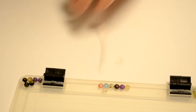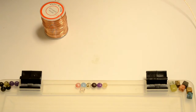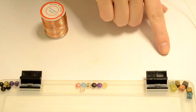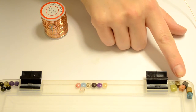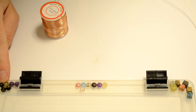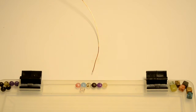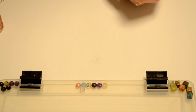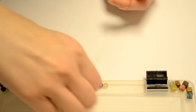Now for the materials needed: we need some 20 gauge copper wire and we need some beads. I have assorted shapes of 6 millimeter beads — I have the cube, the rondelle, and the round — so I have three different shapes, and I'm just going to alternate those. I'm going to put my bead on first and I'm going to start with a rondelle.